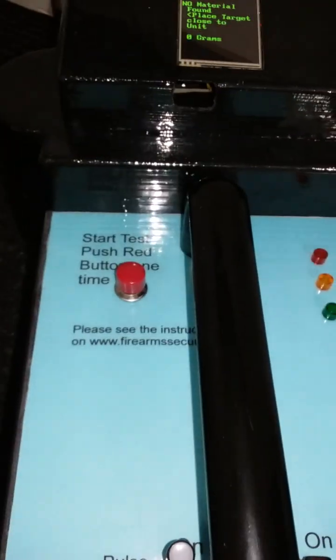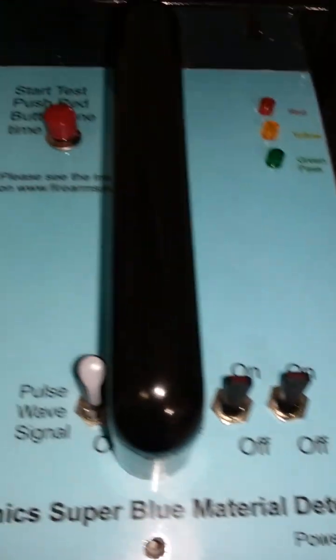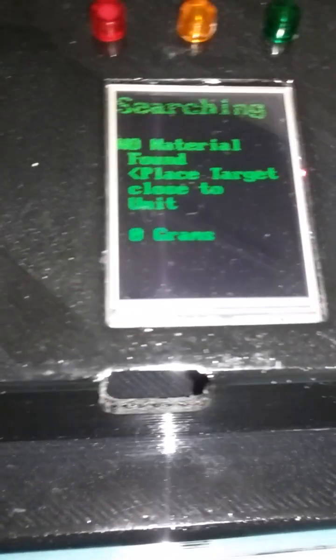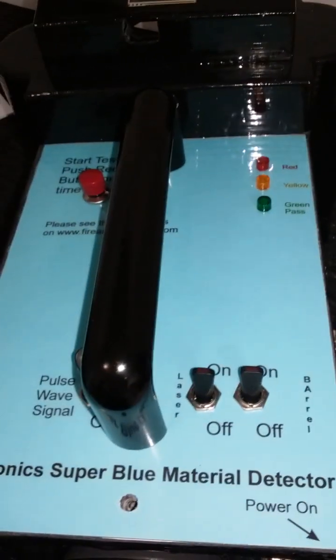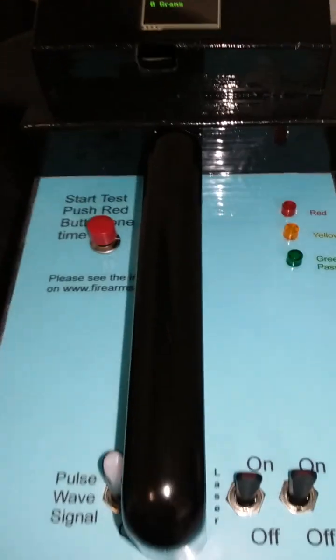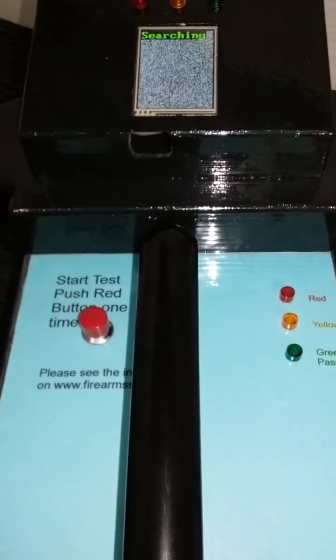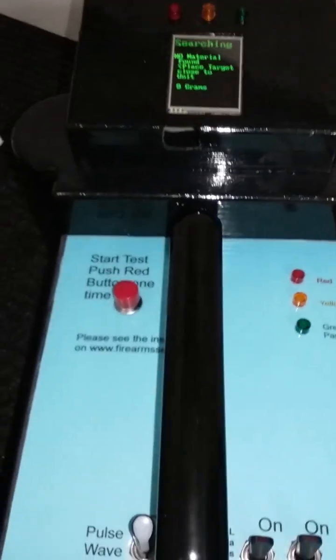This is a preliminary test for the small material detector — this is only a material detector. I will give a lot of information on another video about the unit and technology. What I try to do is give a nice video and a nice display. We have units coming out that will have a bigger display eventually, but this gives us an idea.